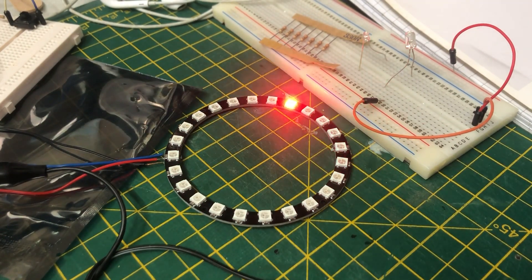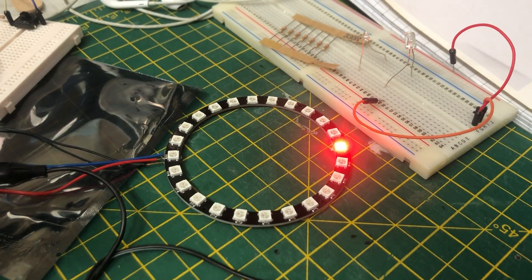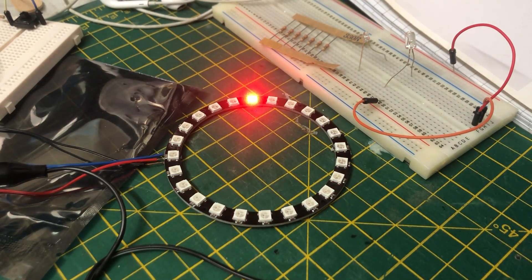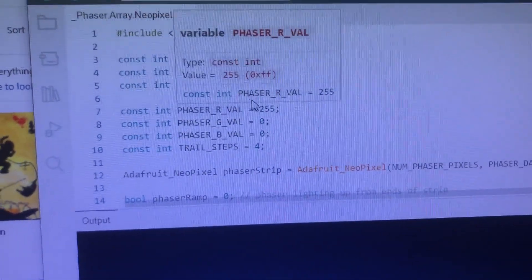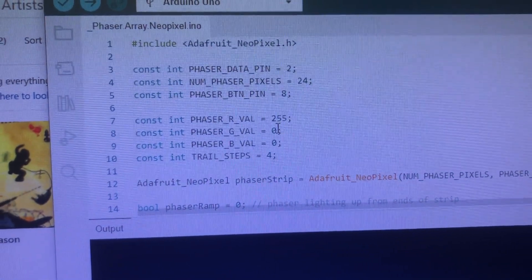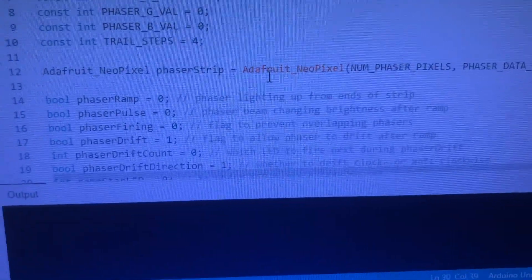I've learned enough over the last couple of weeks that I can actually read code and understand about 70% of what it's saying and what it's there to do. Moving over to the screen — there's the code. The things I changed from Jennifer's original: she had the green value set, I think at 195, and that's what was showing as green going around the strip. I didn't like that, so I changed that value to zero so it's just the red LEDs going.